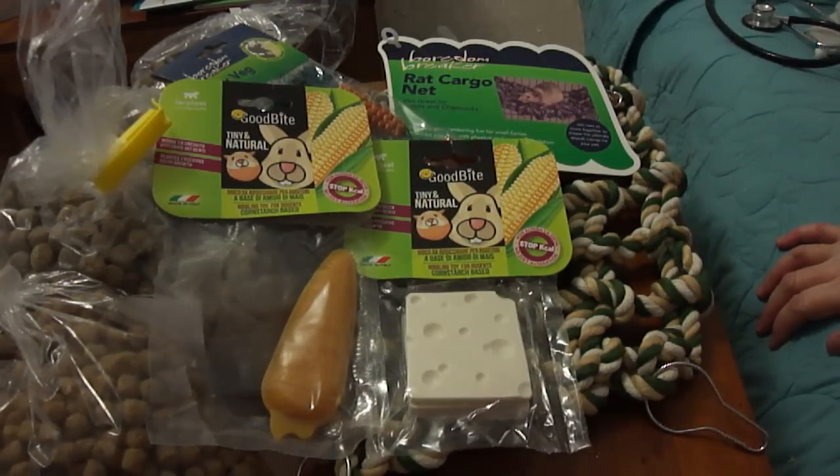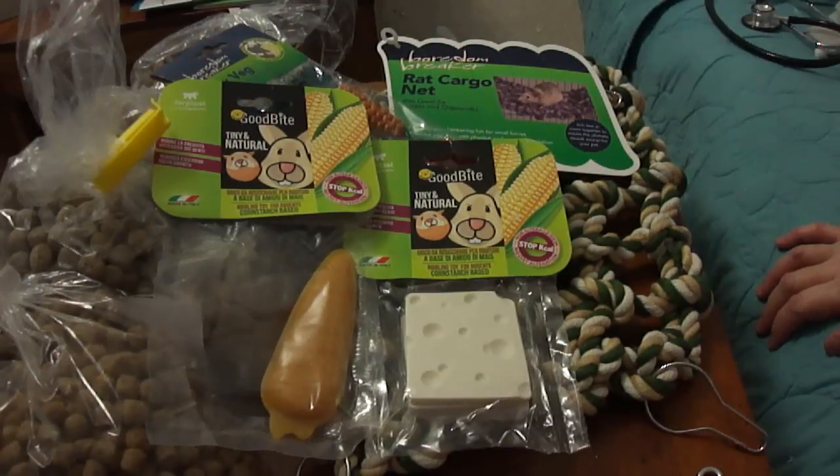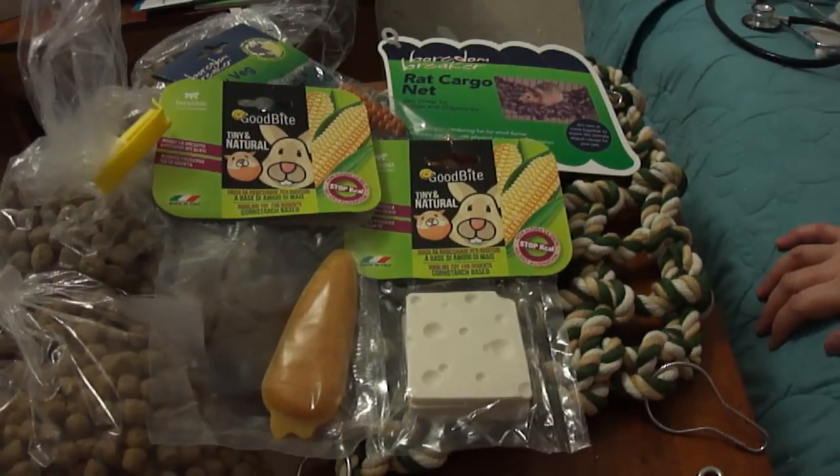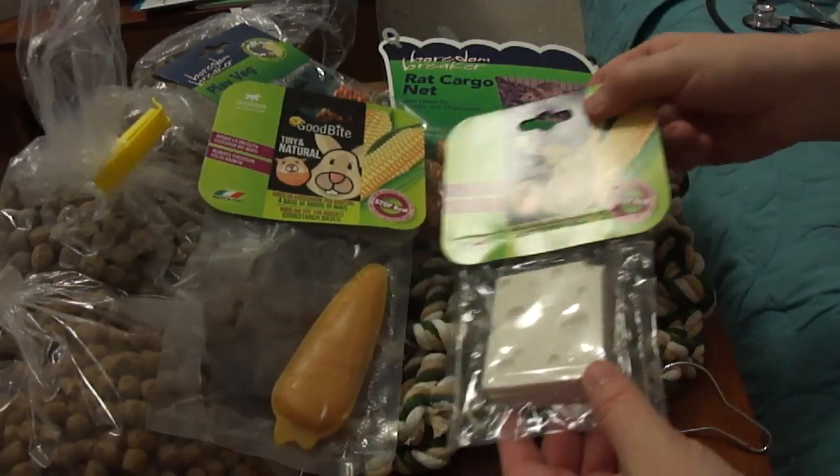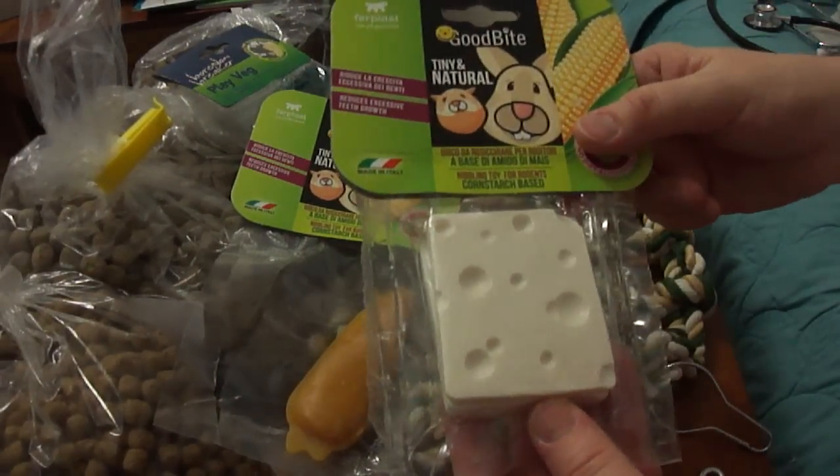We got some nice little treats, and thank you to the people who've used our VioVet code — it's enabled us to get some extra treats for the rats this month. If you missed the code: if you're a new customer to VioVet and you use the special code I'll share, and you spend £15 or more, you get £3 off your first order and we also get £3 off our next order. A few people have used that so thank you very much.